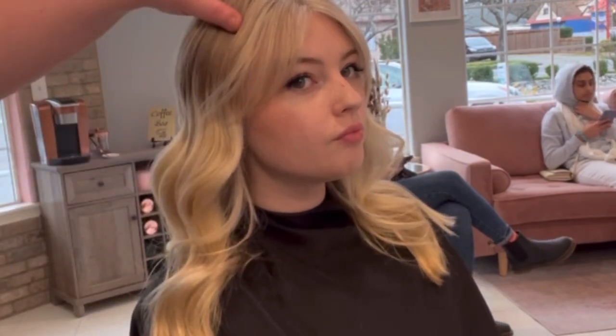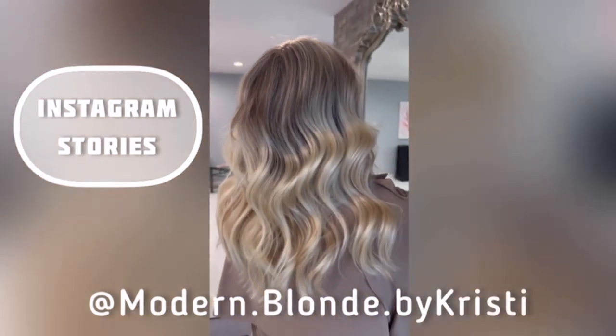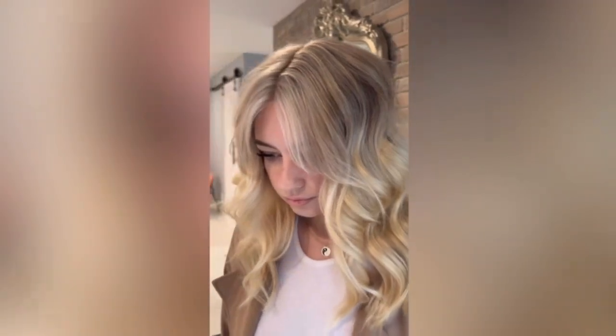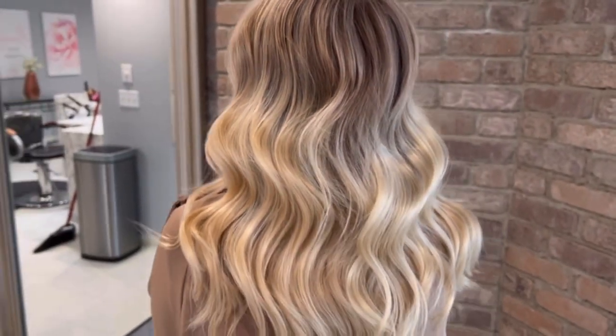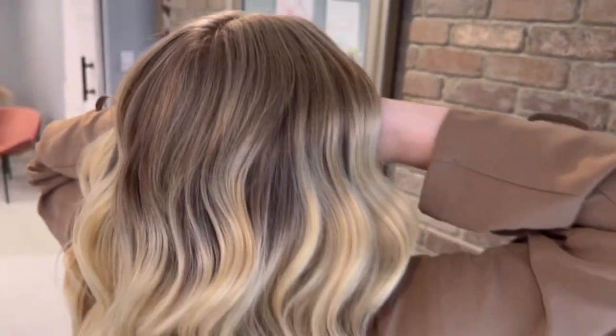Look how cute she is with those curtain bangs — I can't take credit for those, she came in with them. You can see because we added those slices in the top area how much that really blends with the line of demarcation. It's not too heavy of a blonde — she still has a soft shadowy color in there that blends really nicely with the previous blonde she had. Here's her before with really heavy dark roots, and here's her after — it blends really nicely. Total five hours, $365. You can follow me on Instagram — Modern Blonde by Christy. Thank you so much for watching!